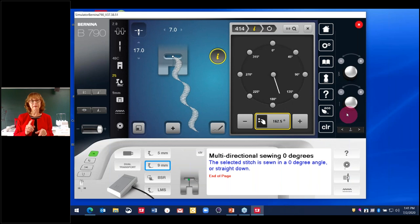A quick note from Jeannie: the 830 prior to the 880 also had directional sewing — and so did the Artista 730. Several machines no longer in the line also offered this feature, but it is amazing fun.